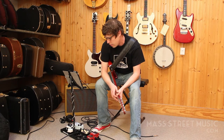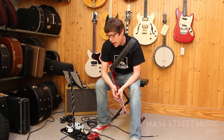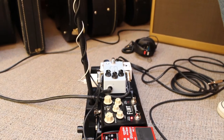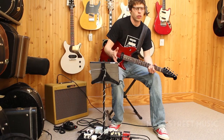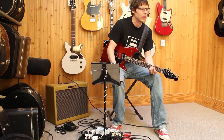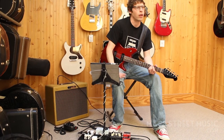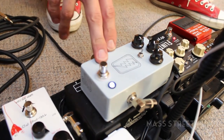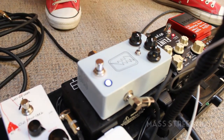Next, we've got the Voodoo Lab Pedal Power Plus 2, which is basically powering all my pedals and even my iPad. With this setup, I like to change out the first pedal — from fuzz to distortion or overdrive — basically anything extra for a lead sound that I might want. Then it goes into this JHS Super Bowl, which I'm using as a preamp.